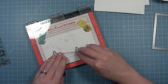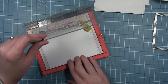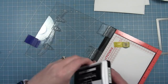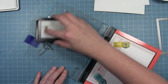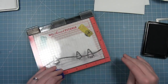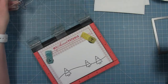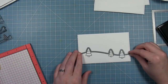Once I have it in place I'm just going to close that Misti door and pick up my stamp. You can see that I have my paper not right in the corner so that the line of the snow bank can go off the sides of my rectangle. I'm going to ink this up with some jet black ink because I'm going to color my little trees with some Copic markers. Then once it's stamped I'm going to go ahead and cut it out with the die.